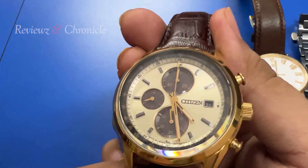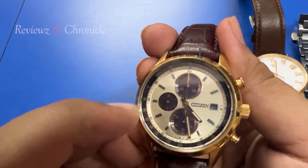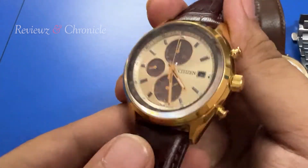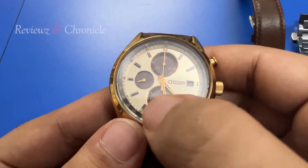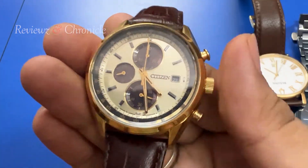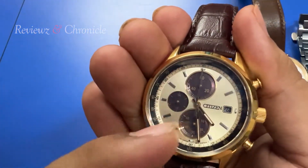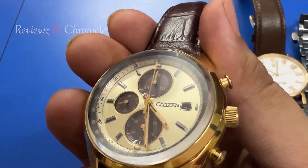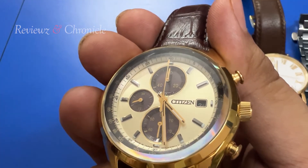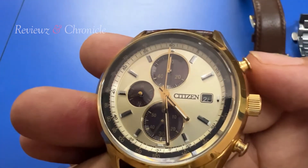There are 3 sub-dials — this is actually a chronograph stopwatch. The sub-dial on the left is for 60 minutes, the small sub-dial is for the 24-hour time format, and the other sub-dial is for 60 seconds — the same as the regular seconds hand movement. The large hand at the top is for stopwatch function.